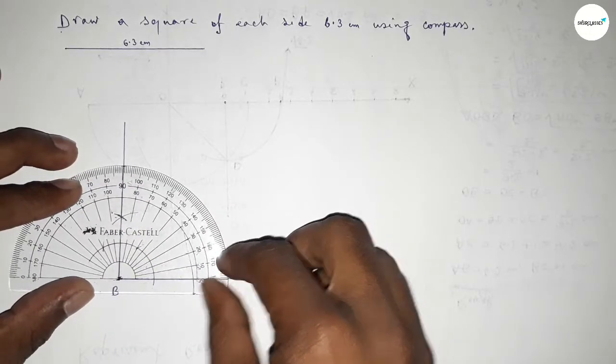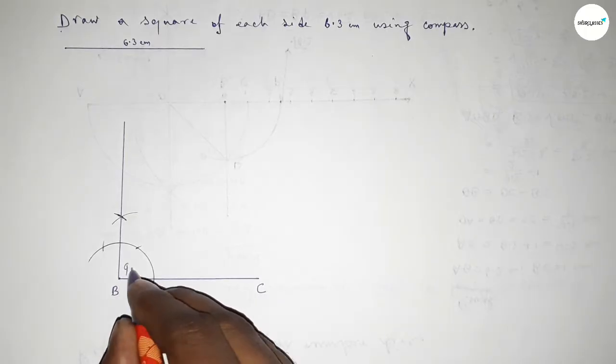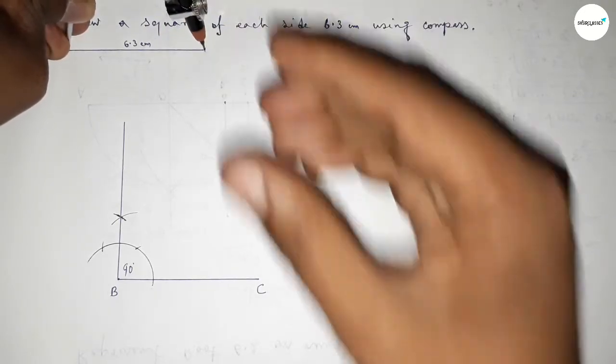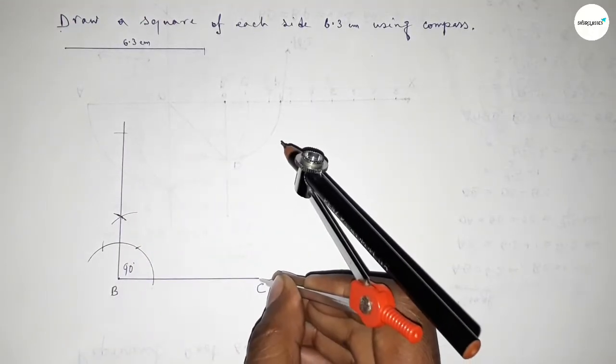Checking — this is perfectly a 90 degree angle. Now taking the length 6.3 centimeters by using the compass and putting the compass on point B and cutting here.